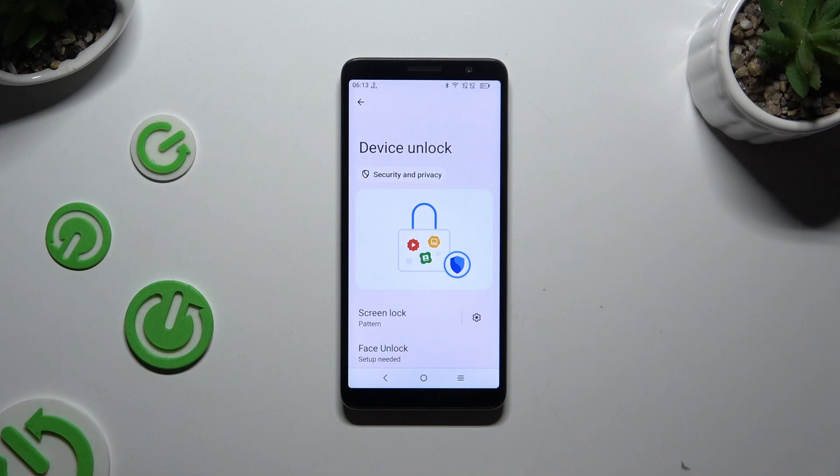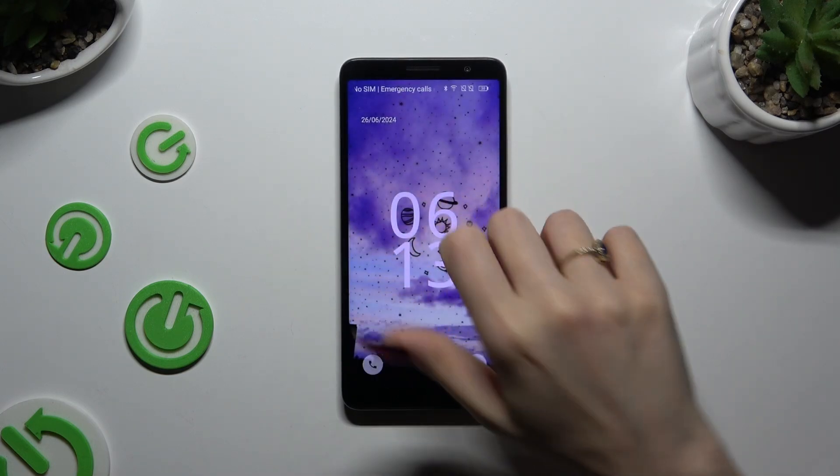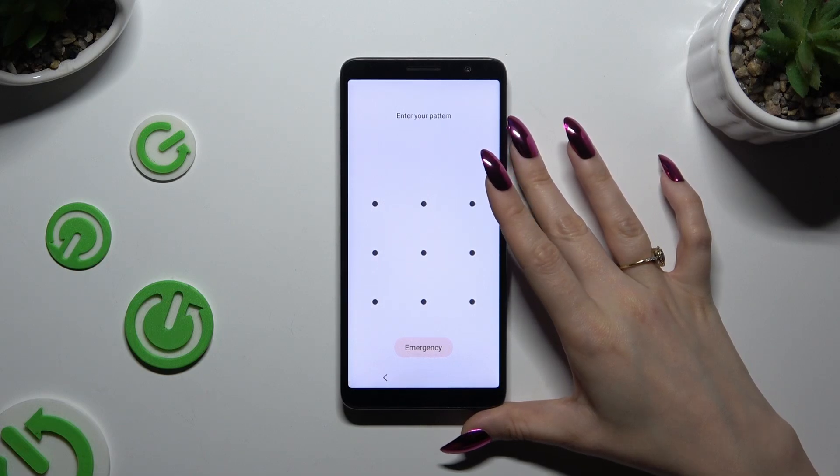As you can see, after that, when I switch off my screen and turn it back on, a pattern is required.